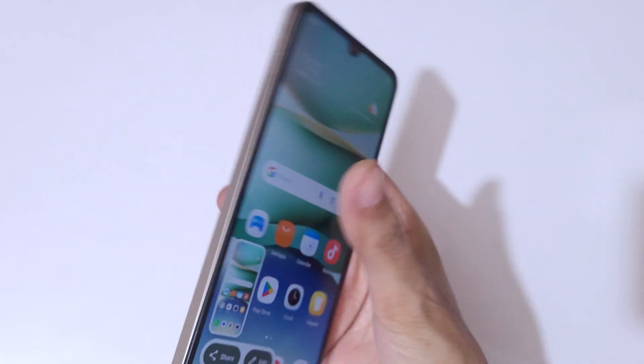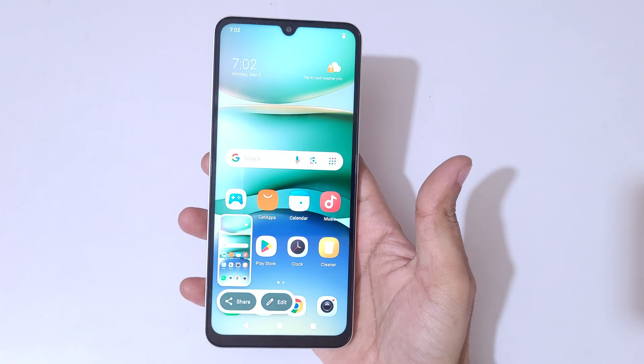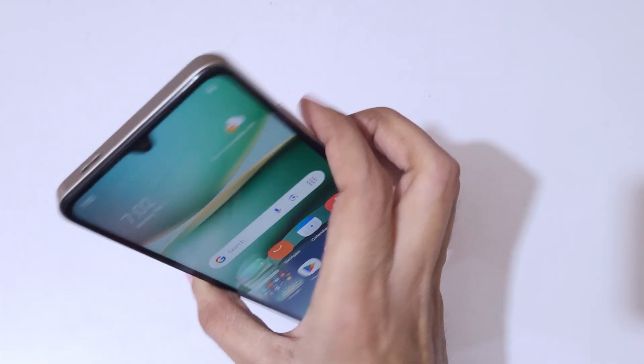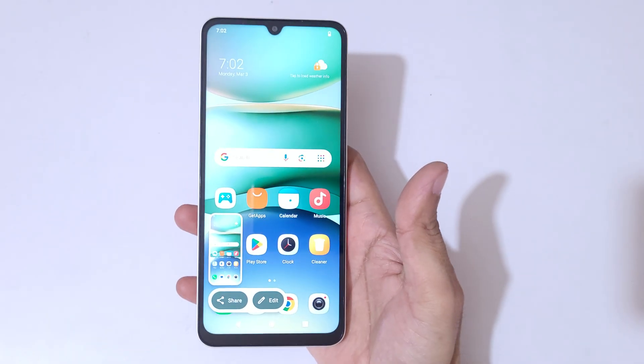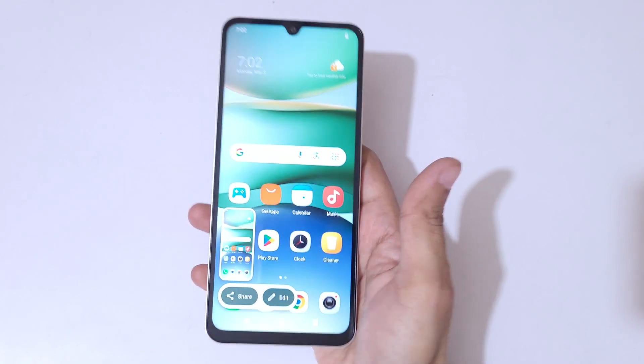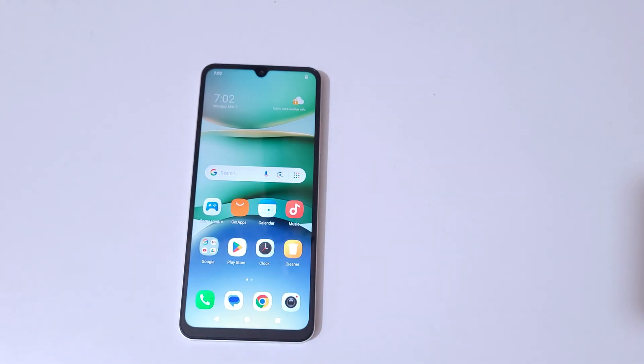So guys, this is the method to take a screenshot in Redmi A5 smartphone easily. Thanks for watching. If you have any questions, let me know in the comment section below. Please like, share, subscribe, and click on that notification icon for the latest updates.